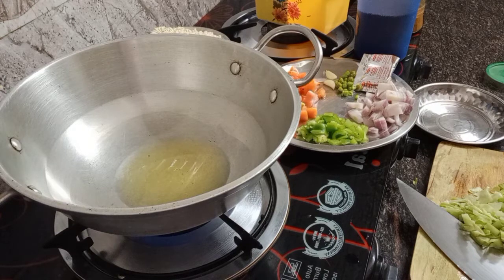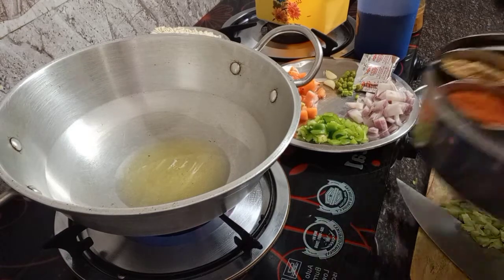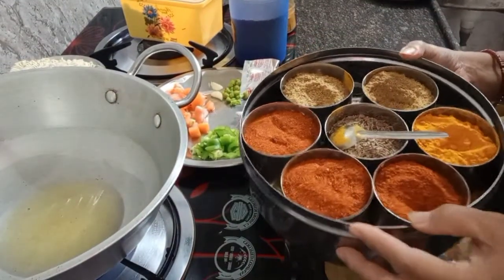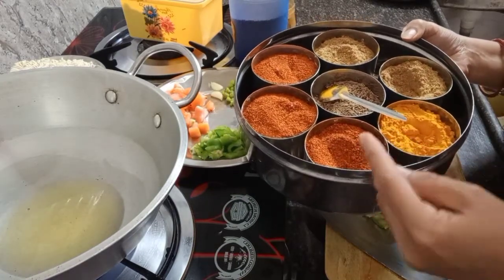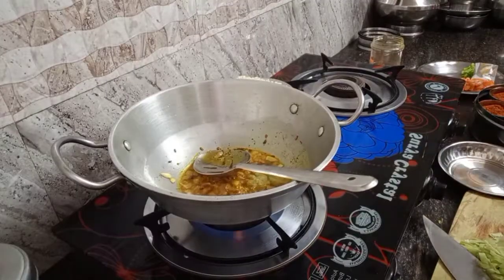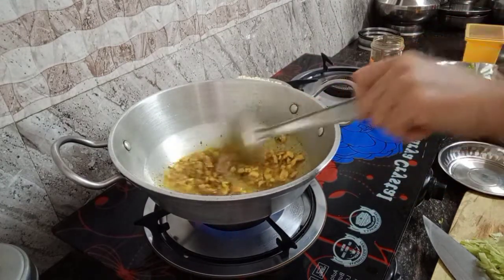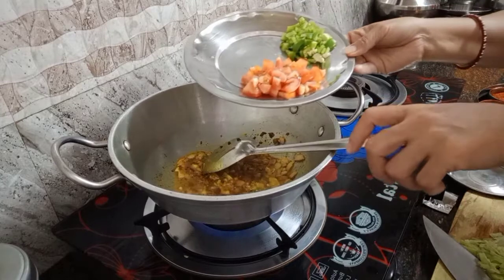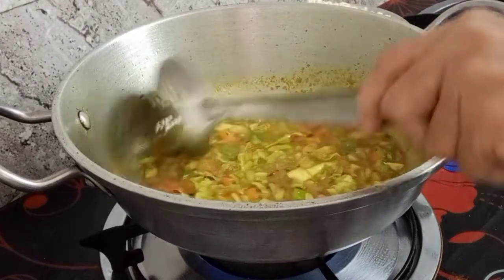I'm waiting for the oil to become hot. I have the masala spices: chili powder, turmeric, cumin seed, and coriander powder.